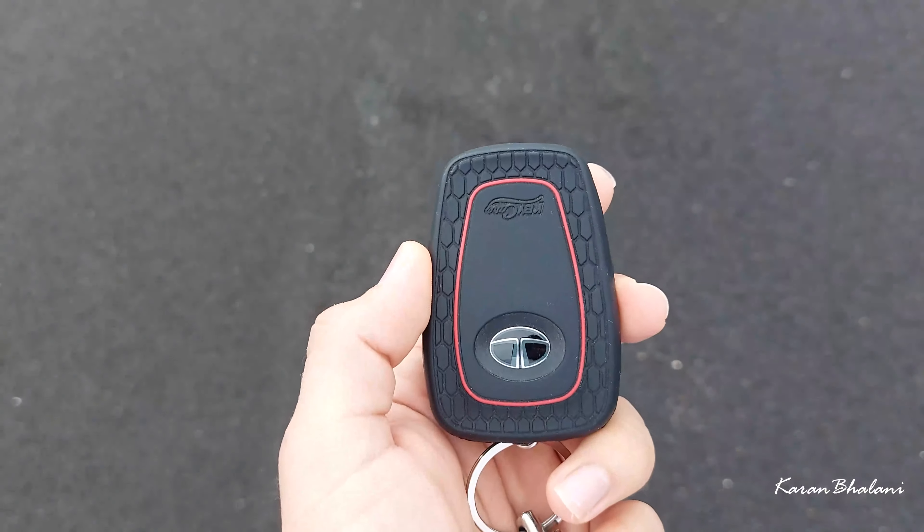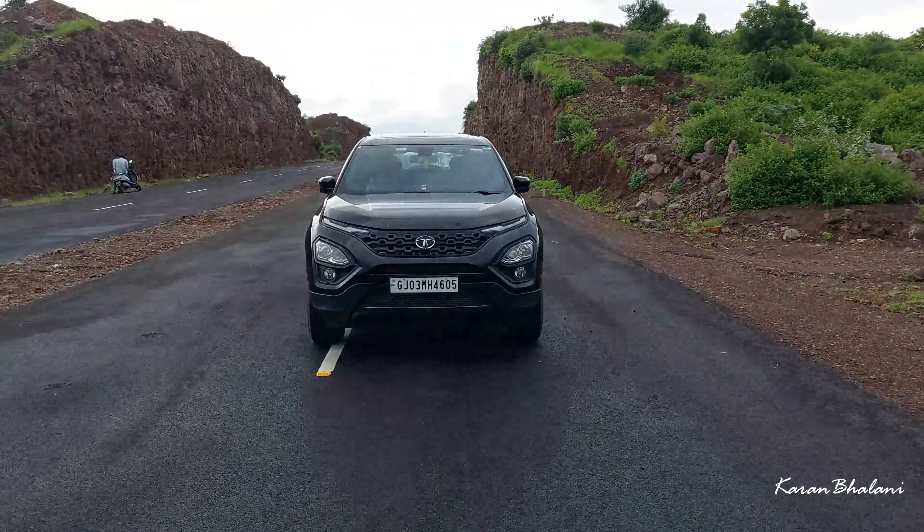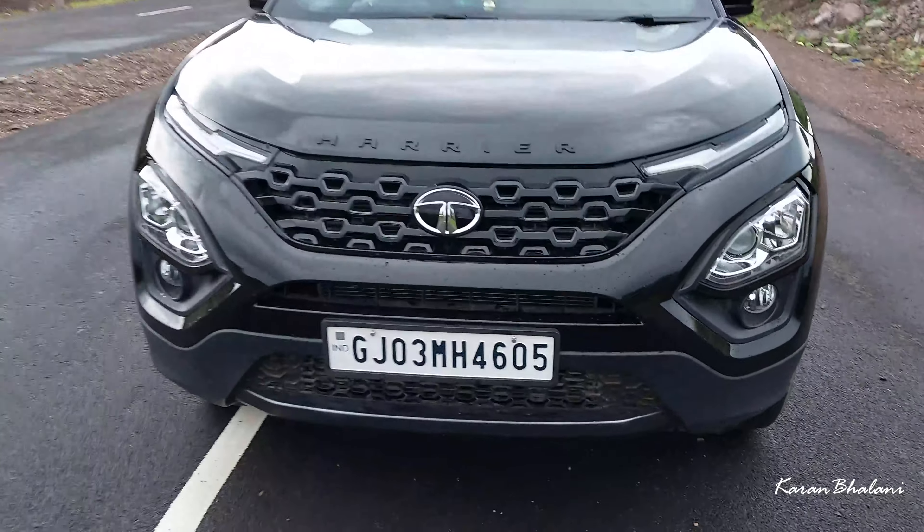Hello again, welcome back to the channel. Today we have the Tata Harrier XZA Plus top variant Dark Edition.